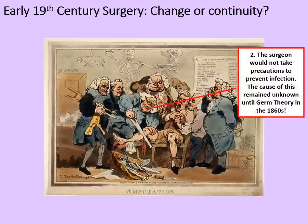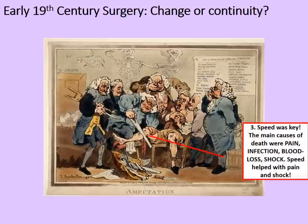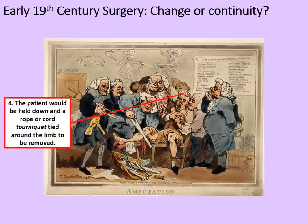The surgeon would not take precautions to prevent infection. That's not reckless — that's because the cause of infection remained unknown until germ theory in the 1860s. Speed was the key here. The main causes of death were pain, infection, blood loss and shock. Speed helped with both the pain and the shock. The patient would be held down and a rope or cord tourniquet would be tied around the limb to be removed in the case of an amputation.